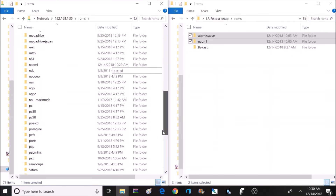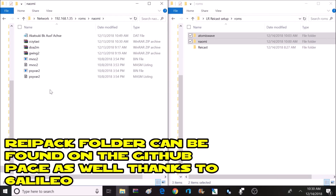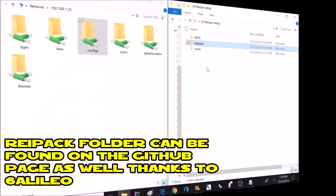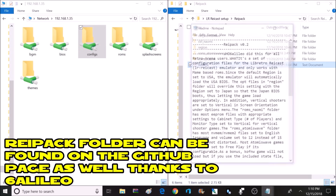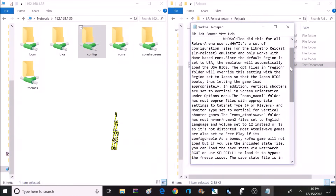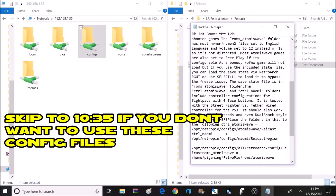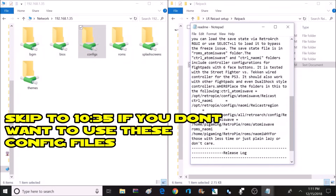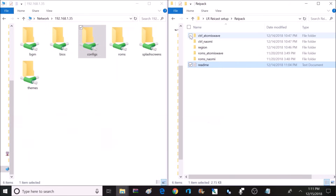Now all the games are added. The next step is optional — adding configurations from the Raypack folder. Inside the Raypack folder, there's quite a bit of stuff for pre-configured settings. Opening the README file gives you a breakdown of where everything is supposed to go. These configuration files can help with button mapping, screen orientation, and region selection. You do not have to use these pre-configured settings — you can simply open the RetroArch menu while inside a game and save settings to what you prefer.